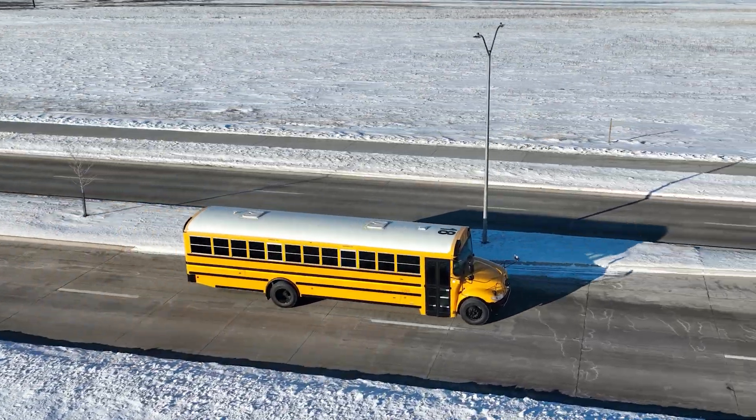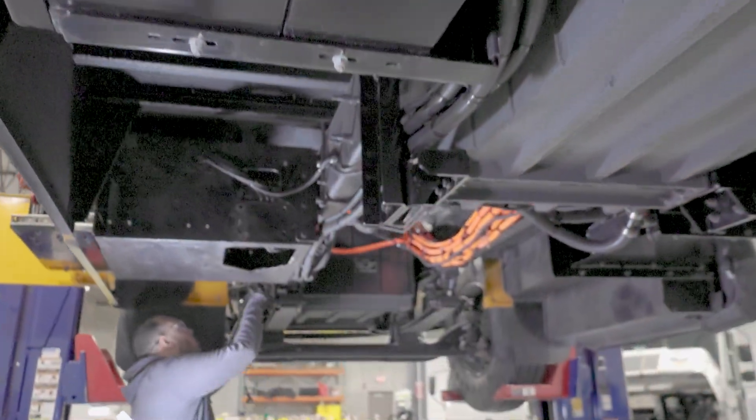We decontented the drivetrain, removed the diesel engine, the cooling package, the transmission, and all those components that go with the diesel engine.